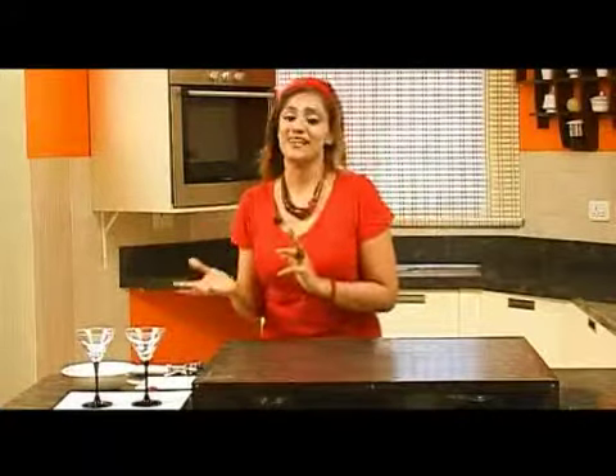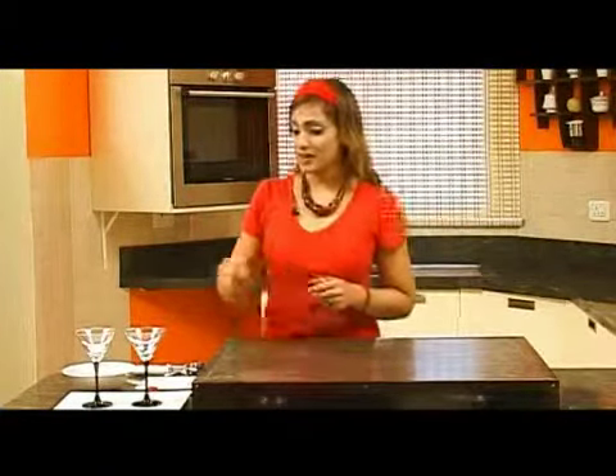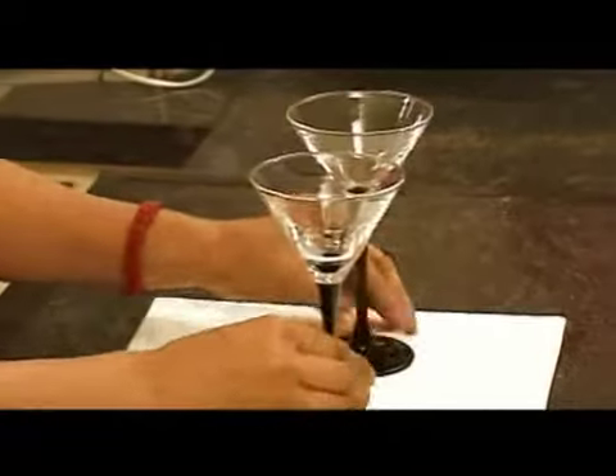Before I actually take the sorbet — I had set it last night for your benefit — I'm going to decorate the glasses, the cocktail glasses, which I am going to serve it in. Very, very simple. Let me just take these glasses. These are real good cocktail glasses.